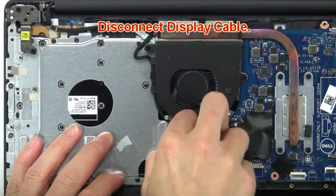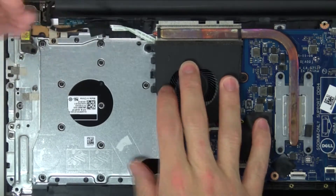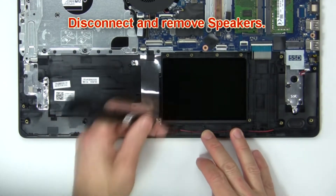Then disconnect display cable. Next, disconnect and remove speakers.